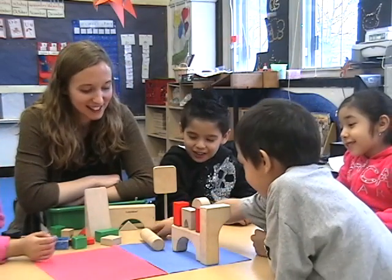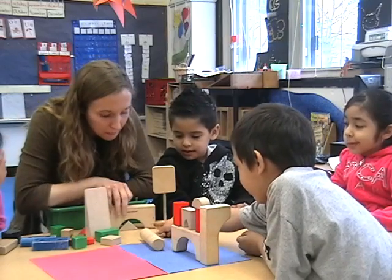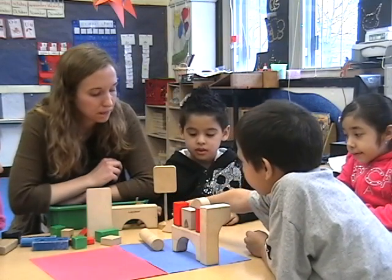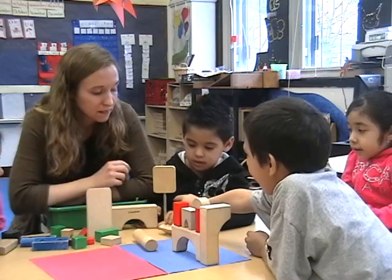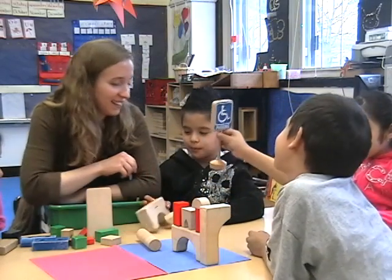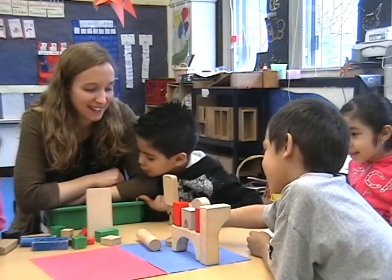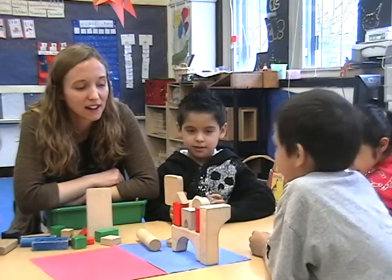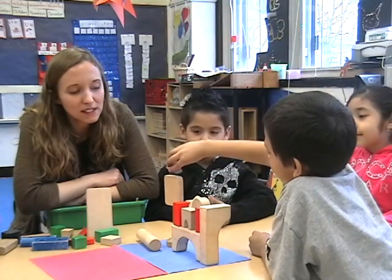Two blocks. Let's see which one you choose. You want the triangle? There's another one in there. Three — we need it. Does that help us get taller?